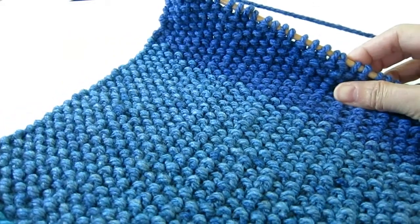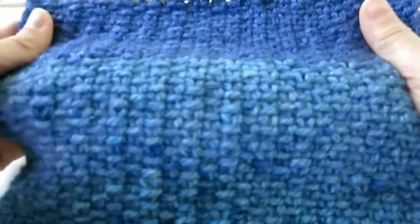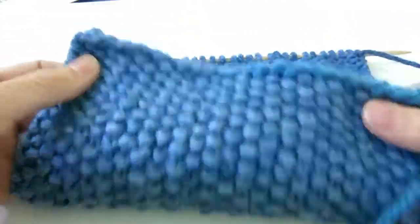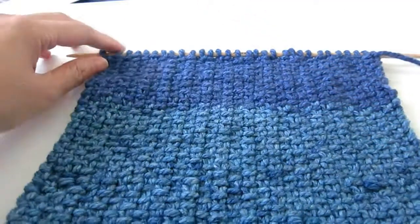Here we have a linear stitch knitting. This is one side, this is the other side. This looks like a woven linen. The other side looks more like a moss stitch or a seed stitch. It's very simple.